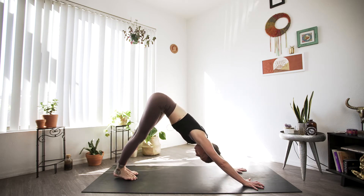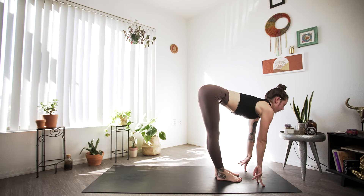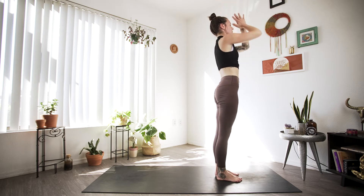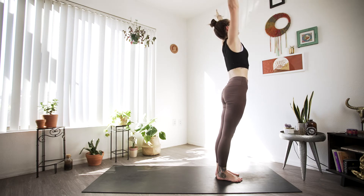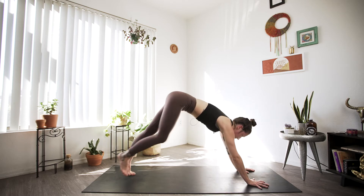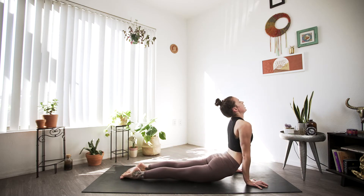We'll go through that about two more times. Inhale heels up, exhale step or hop to the top of your mat. Big inhale halfway lift, exhale fold. Inhale root to rise, exhale palms to heart center and to our side. Inhale arms up, exhale fold. Inhale halfway lift, exhale step or hop back going through your vinyasa — that could mean chaturanga, or maybe cobra, or maybe you meet us in downward facing dog. One more time: inhale heels raise, exhale bend knees, step or hop to the top of your mat. Inhale halfway lift, exhale fold. Big inhale arms up overhead, exhale fold. Last inhale halfway lift, exhale step or hop through your vinyasa. Meeting in downward facing dog.